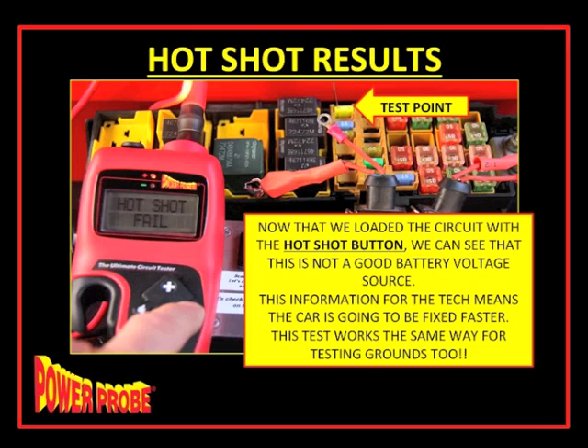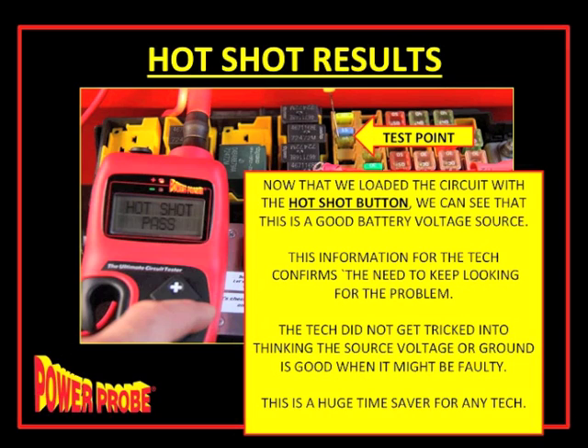Here's a passing example: on a different fuse, after pressing the hotshot button the circuit is confirmed as a good battery source. If it passes, the tech knows to keep looking for the problem elsewhere — he didn't get tricked. If it fails, he stops and fixes the supply power or ground first. This works the same way for grounds. Often technicians do resistance testing without load testing, then put a component in and still have the problem. The hotshot feature can absolutely prevent that.